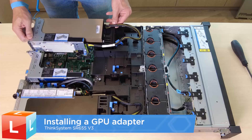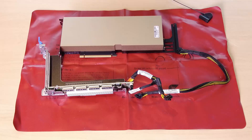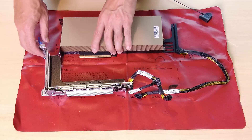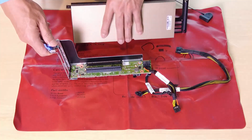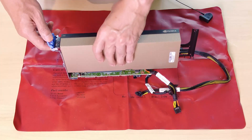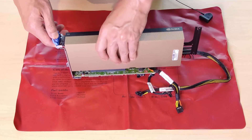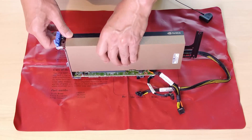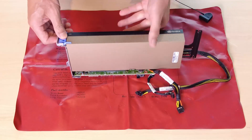Installing a GPU adapter. To install a GPU adapter on the riser 1 assembly, open the blue latch on the riser cage. Align the GPU adapter with the PCIe slot on the riser card. Then, carefully press the GPU adapter straight into the slot until it is securely seated. Close the blue latch.